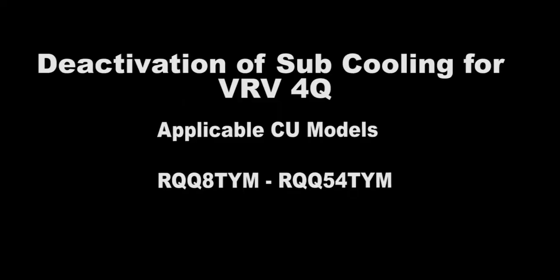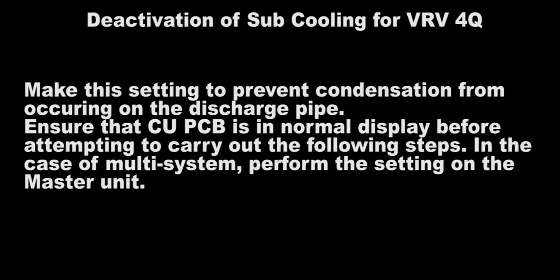Deactivation of subcooling for VRV4Q. Applicable CU models RQQ8TYM to RQQ54TYM. Make this setting to prevent condensation from occurring on the discharge pipe.